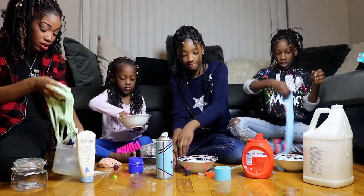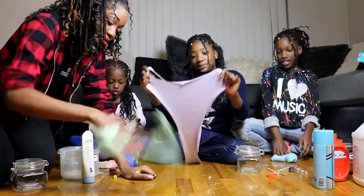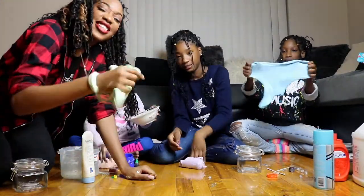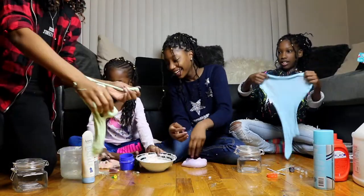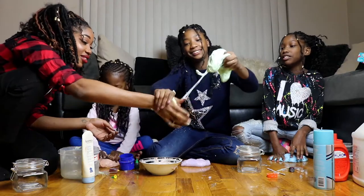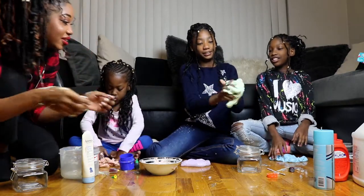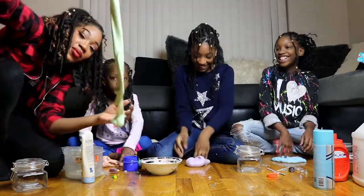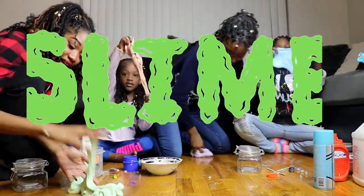You can just add more Tide if you have leftovers in your bowl, if you want to. I need a little more Tide. There it goes. I like mine. You really don't need any more Tide. What do I need then? See? It's good. And here we have it, guys — slime!